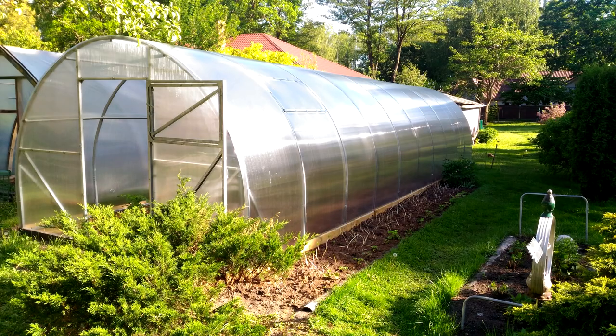Hello fellow gardener! This will be an unusual video on my channel. Here in Latvia we love everything green — we are one of the cleanest countries in the world and almost everyone has their own greenhouse where we grow a variety of vegetables.